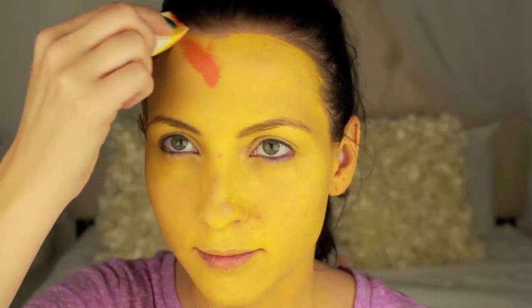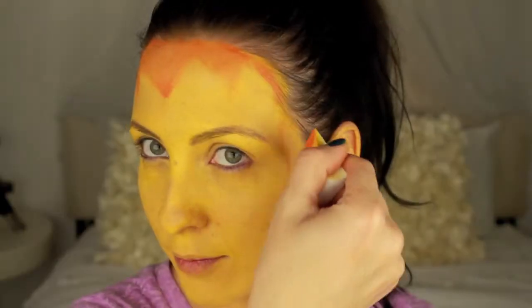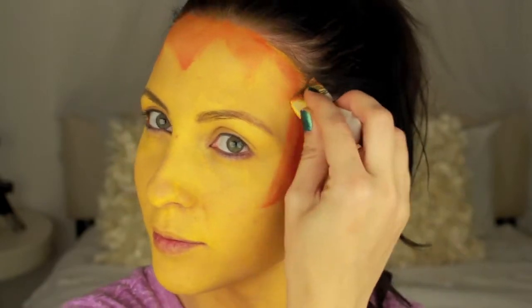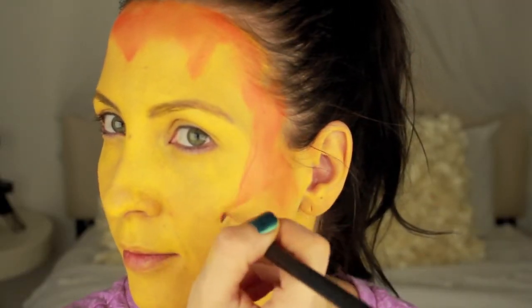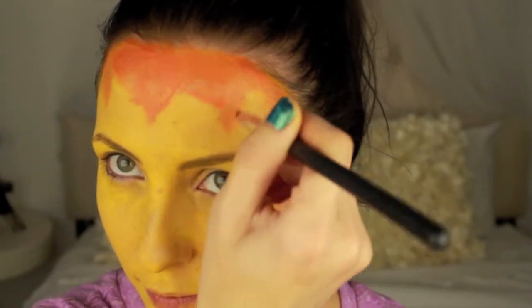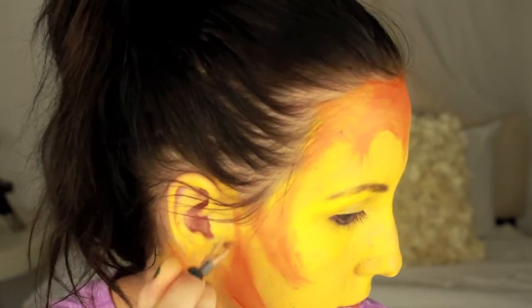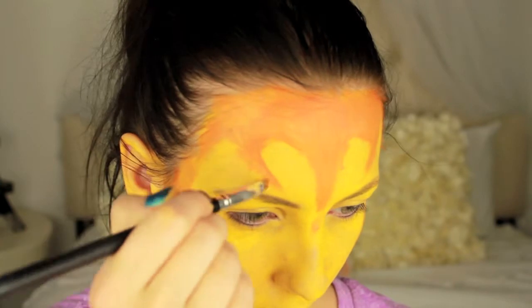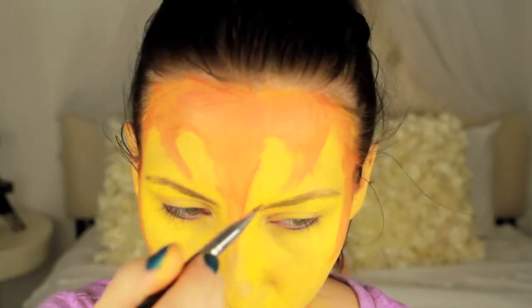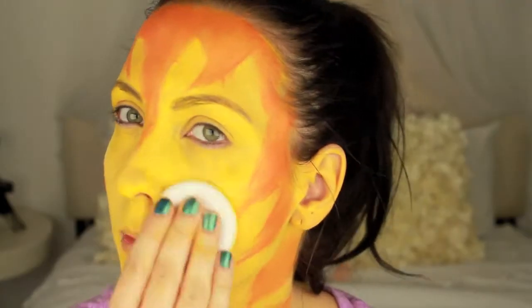Next I use this orange color and apply it to the areas around my face. I keep the edges uneven so it looks like hair. Then I decided to use a makeup brush to have a little bit more control of where I'm putting the paint. Then set it again with the powder.